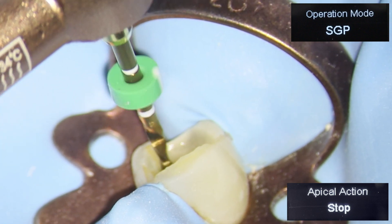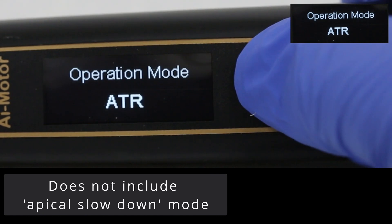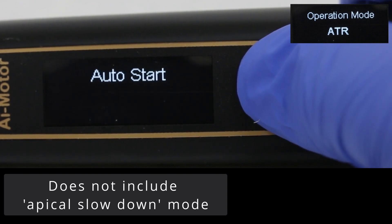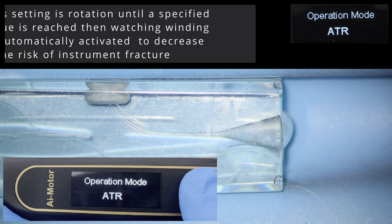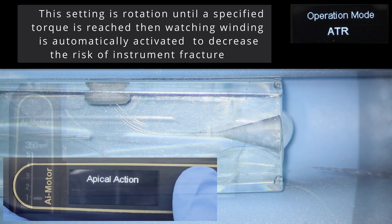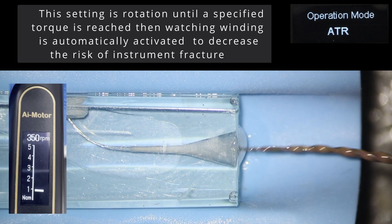Apical action stop can also be activated in SGP. Another operational mode is ATR, which stands for adaptive torque reverse. It is used for rotary files — when a specific torque is reached during rotary motion, the movement switches to a predefined reciprocating angle, designed to reduce the risk of file fracture with rotary files. Unlike SGP mode, however, the reverse angle has limited adjustment. To demonstrate ATR, I'm using a plastic block with the torque setting deliberately set quite low at 1 Ncm — notice the clockwise rotation until the torque is reached, then 90 degrees forward and 90 degrees reverse is activated.